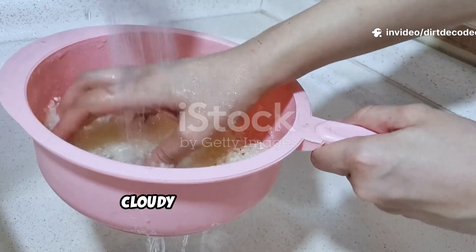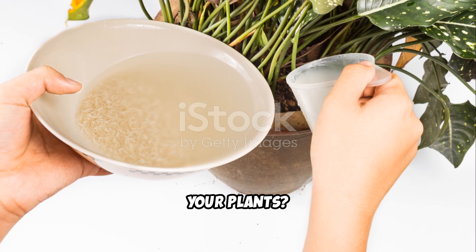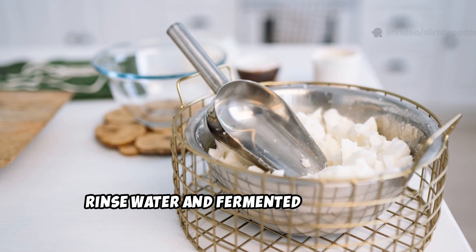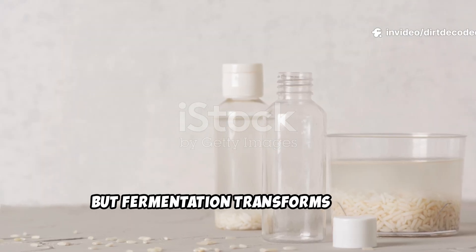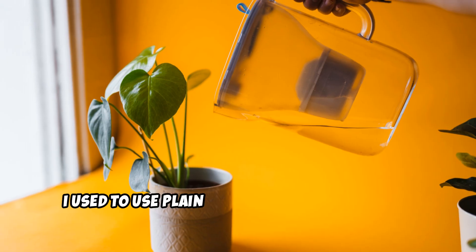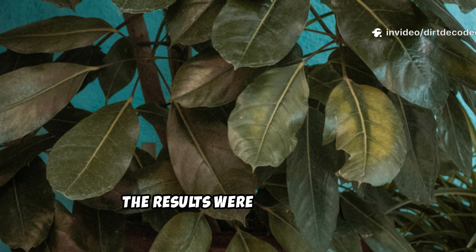Most of us rinse rice and pour that cloudy water down the drain, but it's a gentle tonic for your plants. Gardeners have used rice water for centuries, but there's a difference between simple rinse water and fermented rice water. The rinse gives a quick boost, but fermentation transforms it into something much more powerful. Rice water is free, reduces waste, and nourishes your soil. I used to use plain rinse water on my plants, but once I tried fermenting it, the results were remarkable.